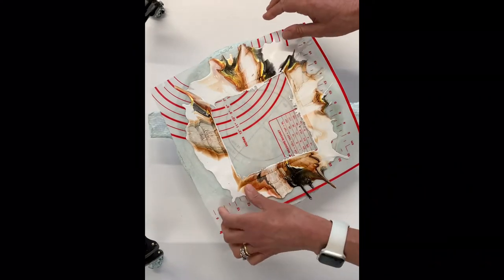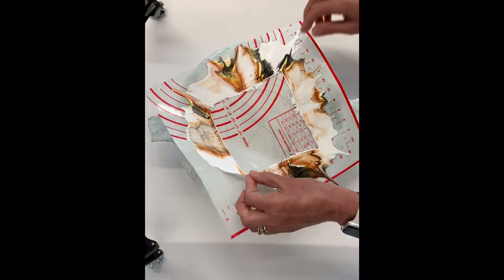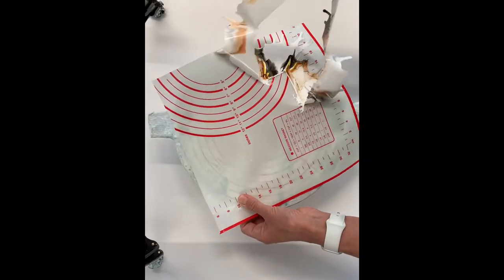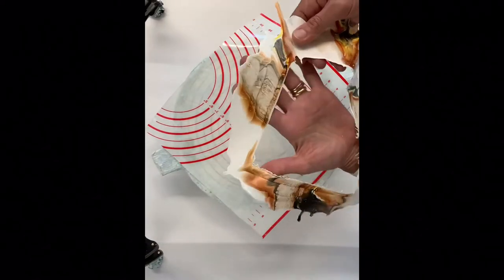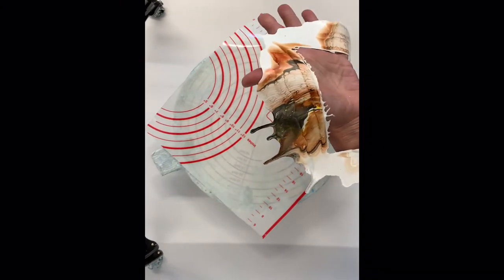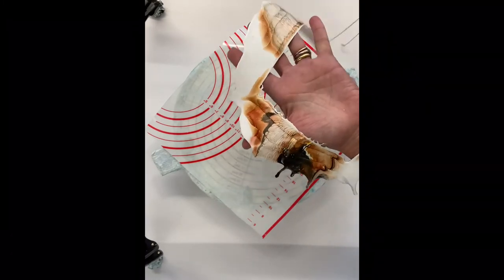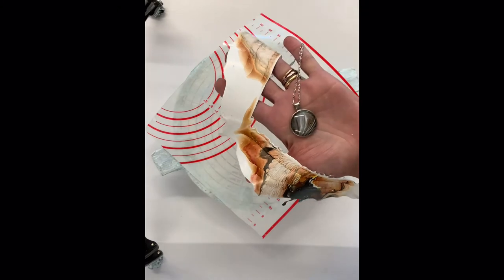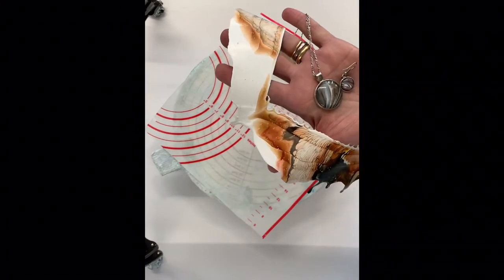Then I am left with a skin which I can just peel off the mat like so, and I have a beautiful patterned skin that I can make jewelry out of. Or if they're pretty good and pretty big, you can make little paintings out of them. Here are some necklaces and matching earrings made from skins.